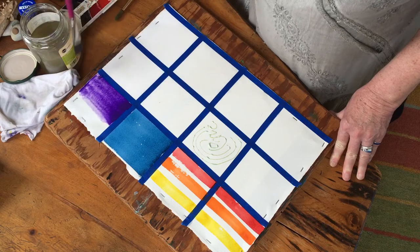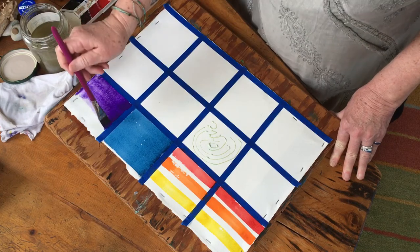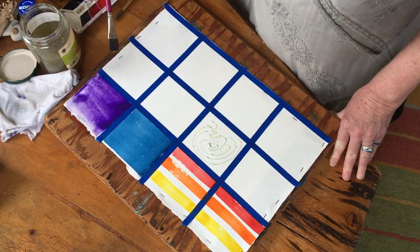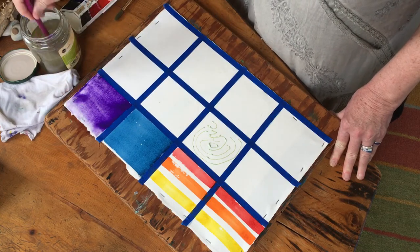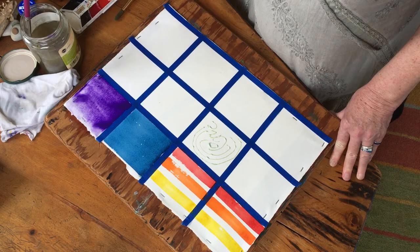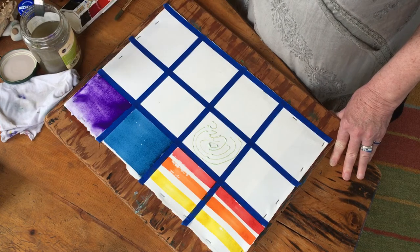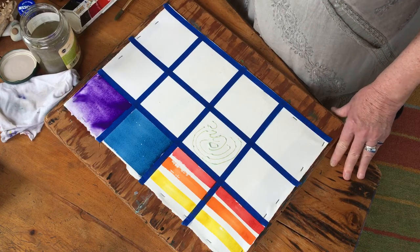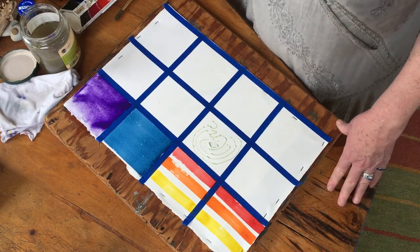You're gonna see that it gives a totally different effect than the dry wash that we did. The paint kind of pools around in a different way. This is a really great effect for skies - doing a wet wash or other types of effects that you really want to see in your painting.